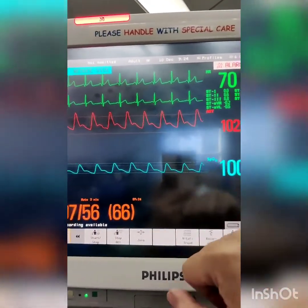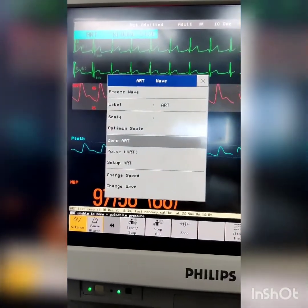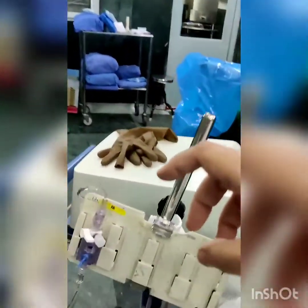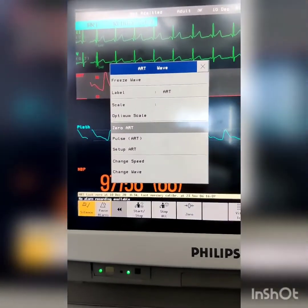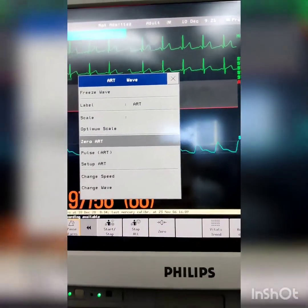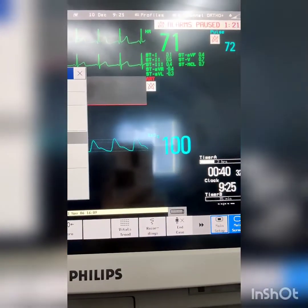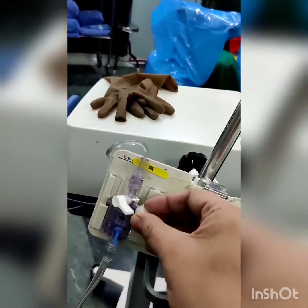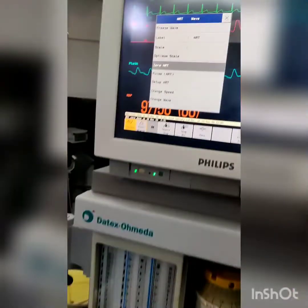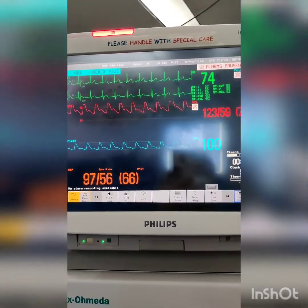Once the arterial waveform is seen on the monitor, we can proceed to zeroing of the line transducer. Select the arterial waveform on the monitor and press zero art. To zero the transducer to atmospheric pressure, we block the patient end with the bivalve stopper and open it to atmospheric pressure. On the monitor, the sine wave disappears and the baseline pressure drops to zero. As the zeroing is done, the numerical zero appears on the monitor. We then turn the stopper bivalve back to keep the transducer in line with the patient's arterial pressure. Now we have the arterial waveform with correct pressure readings on the monitor.